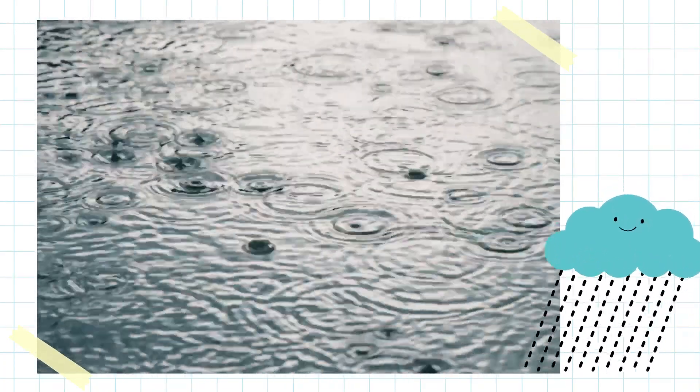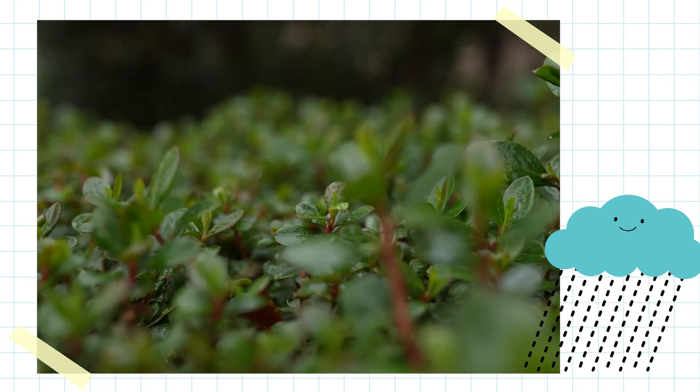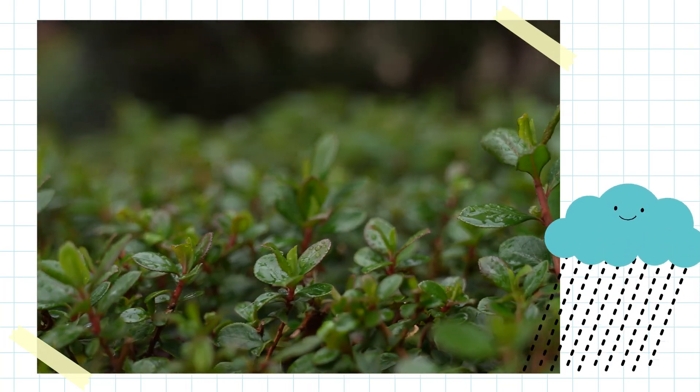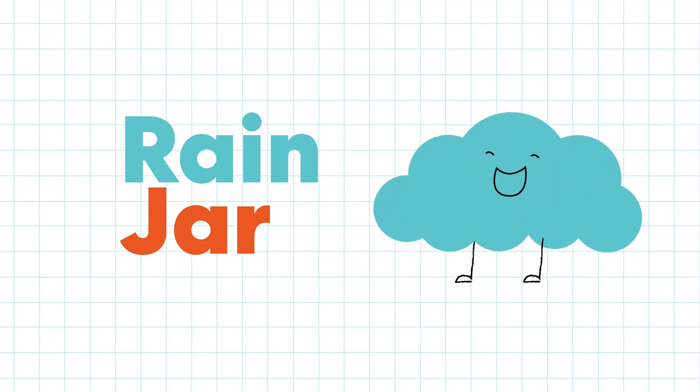It's raining today. I got to splash in the puddles. Rain is fun. It's also good for plants and animals. Let's learn more about rain with a science experiment.